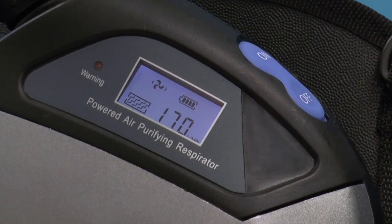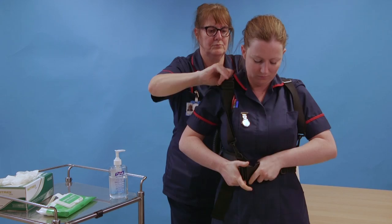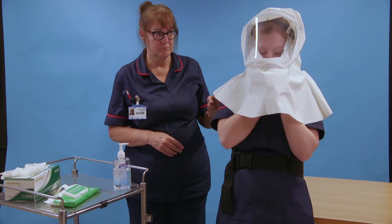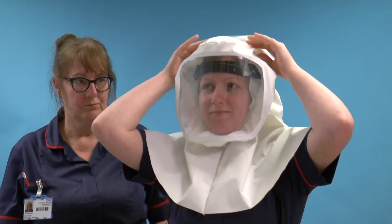Put on the harness, fastening the belt at the front and adjusting for comfort. Put on the hood and adjust until comfortable. Put on a long sleeve gown when wearing the Perso respirator. Risk assess to determine what other PPE you will need to wear.